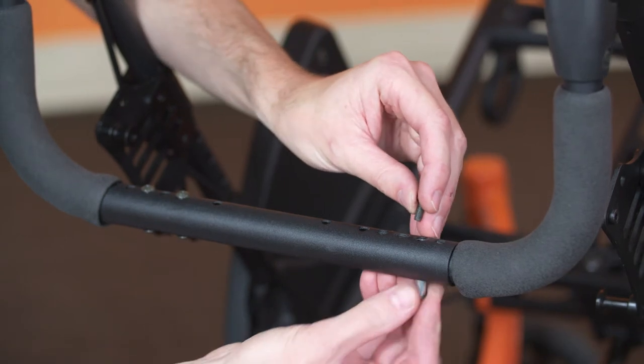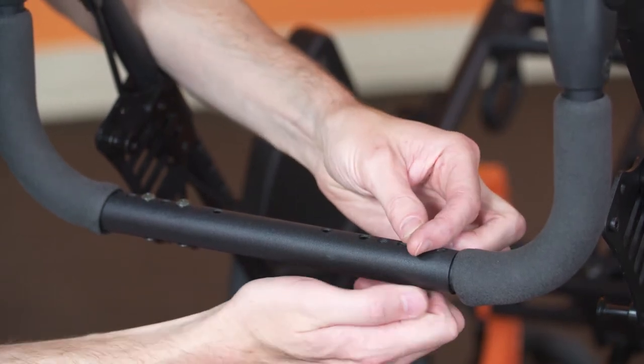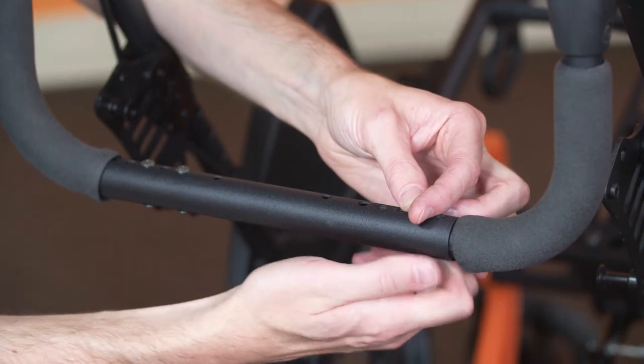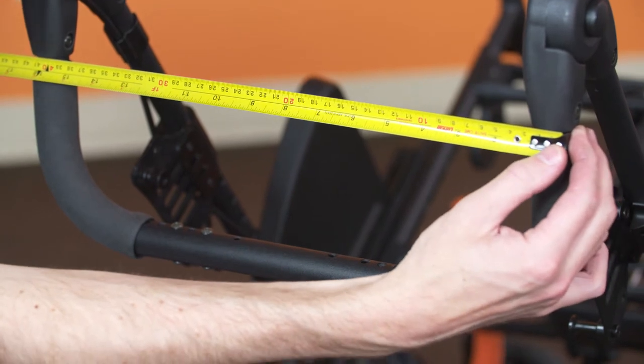If fitted, reinstall the push bar fasteners. Ensure the push bar width matches the lower backrest width.